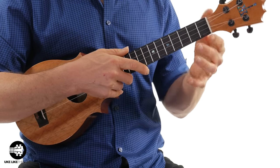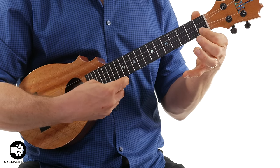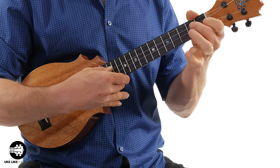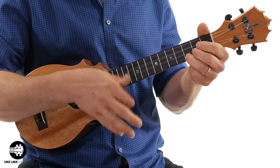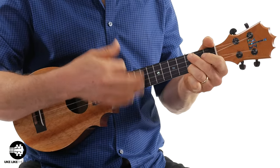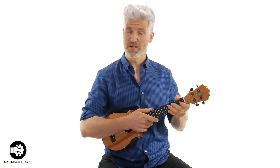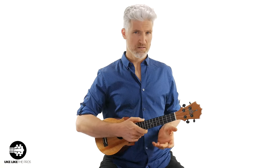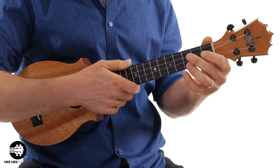Your thumb is the big point of it. Notice as I'm holding a chord and playing, the ukulele neck is sitting right about here in my finger. So let's say I'm just going to strum a little bit. All of that support is coming from my forearm and then my hand right here.